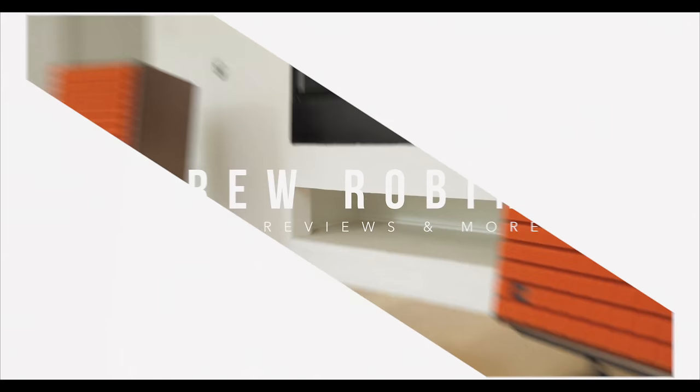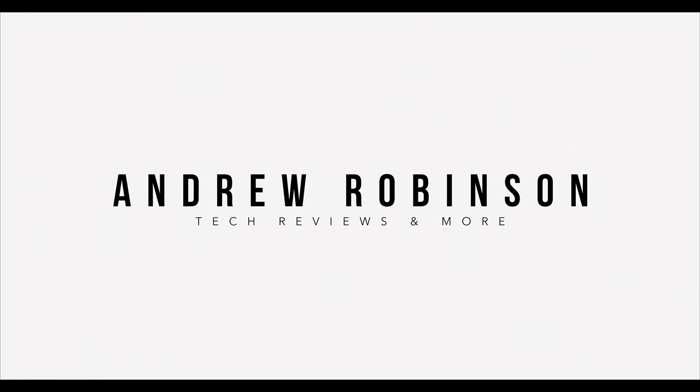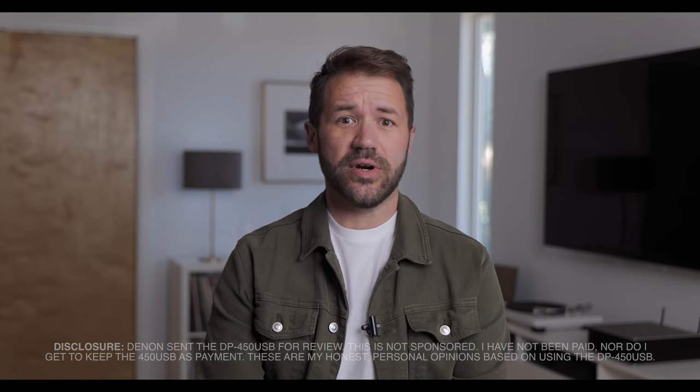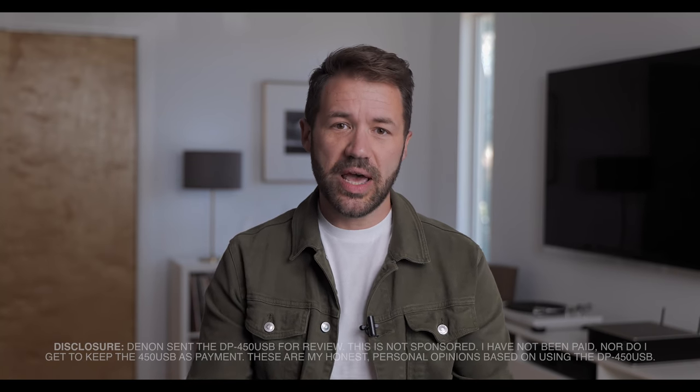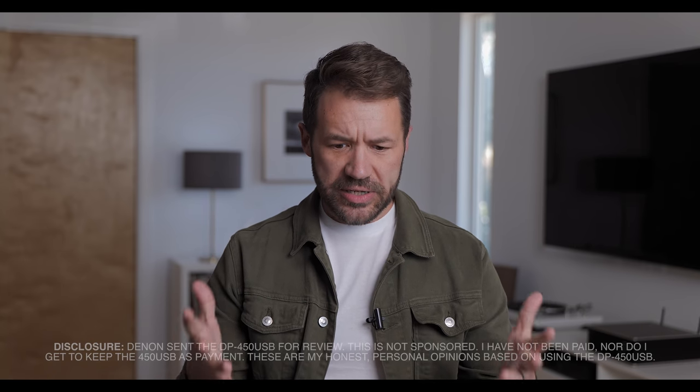Hey everybody, welcome back. Today we have an interesting review in that we are reviewing a brand new turntable, Denon's DP-450 USB. But what makes this so interesting is I'm not entirely sure who this turntable's for. I know that is a hell of a way to start a review, but I have to admit I found the 450 USB to be a little bit confusing.